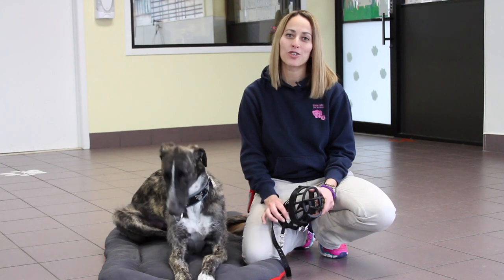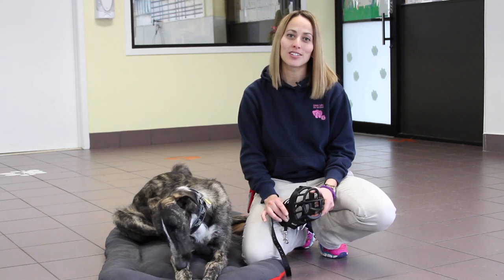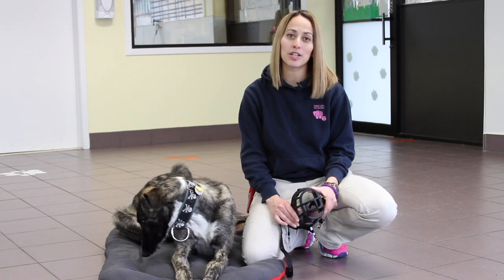Hi, my name is Melissa Fenstermaker. I'm the head trainer here at Union Lake Pet Services, and I'm here today to talk to you about how to acclimate your dog to a muzzle.